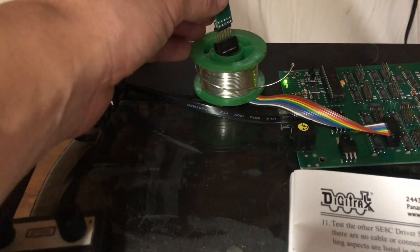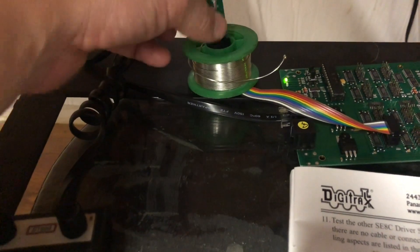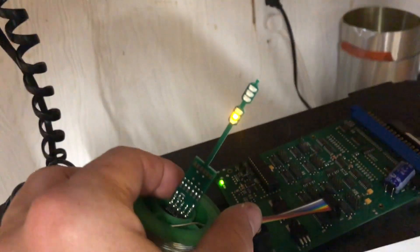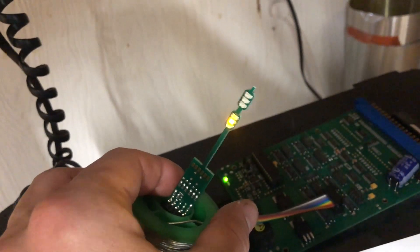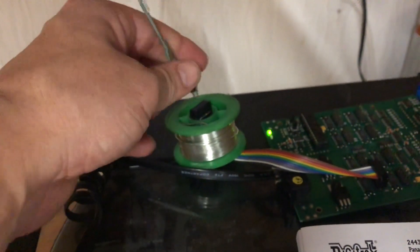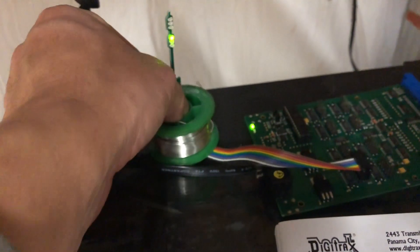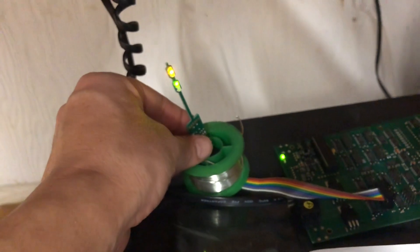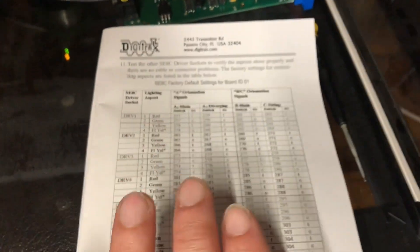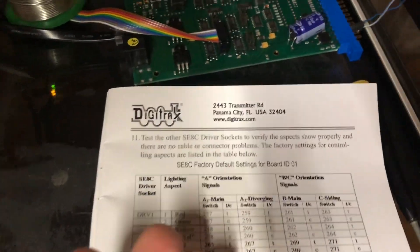I'm going to flip the mast one-handed — there it is. Remember I had flashing yellow and solid yellow on the other orientation, and as you can see that's exactly right. If I flip it again, it should retain the green and the flashing yellow from before — and there it is. Everything is working according to the manual and according to the addresses.